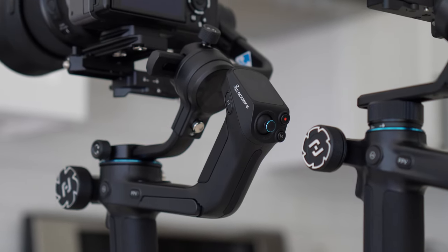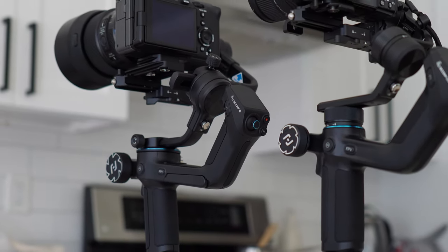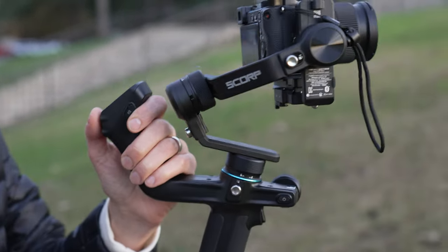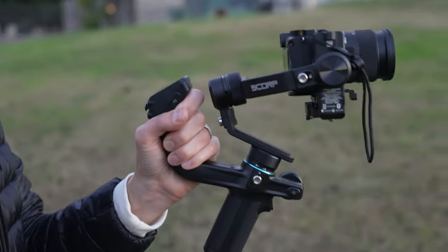Now let's briefly talk about my complaints and areas where they could improve. We're almost in 2024, and I think these should come with some sort of quick release — at least ARCA Swiss compatible — but ideally some quick release mechanism to release your camera from the gimbal, swap out batteries, whatever it is, and mount it back on very quickly. Unfortunately, there's no quick release mechanism, so you are stuck having to rebalance every single time you pull the camera off the gimbal and put it back on.